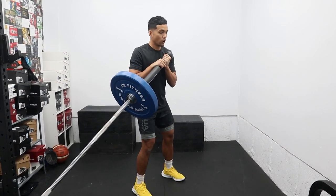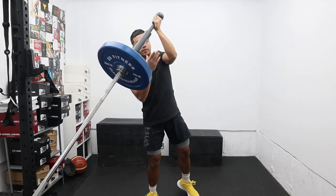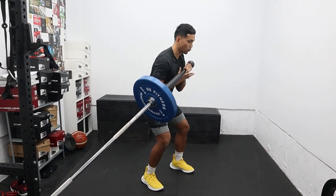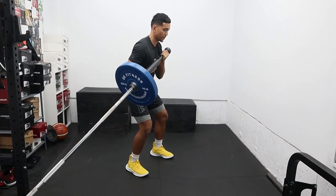You're going to face the handle, and all you're going to do is dip down, rotate, and then press vertical. This is great for working on shoulder stability, rotational power, and core stability.